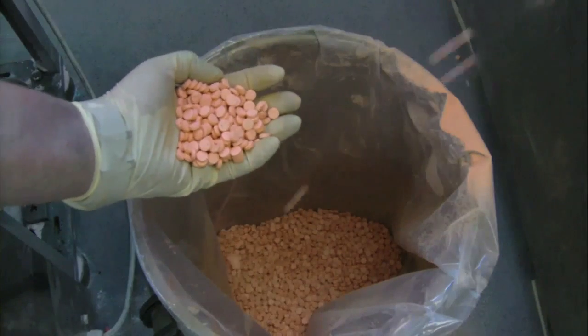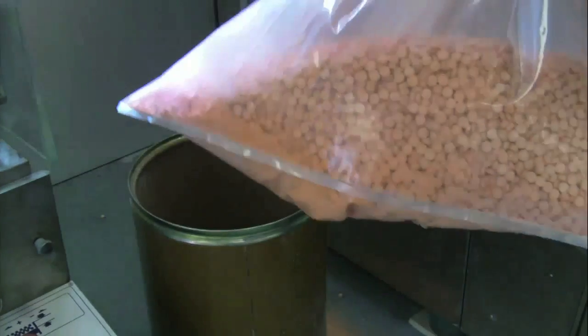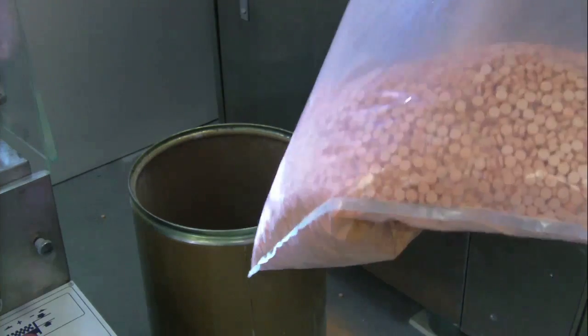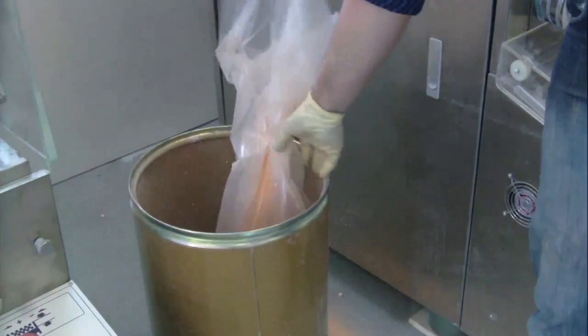After 5 minutes of production with the orange microfluid tablet, we have probably got out in the region of 50,000 to 60,000 tablets. They are a little bit dusty, but they need to be run to a de-duster really — take a look at our de-dusting video.